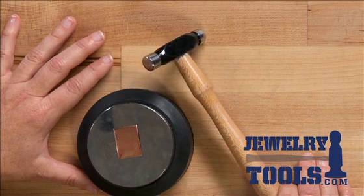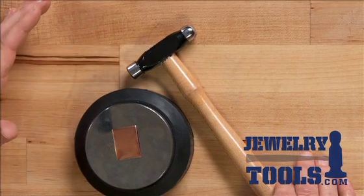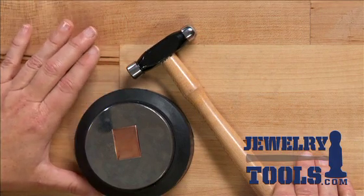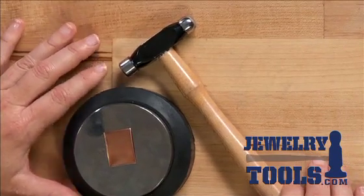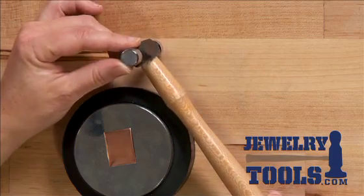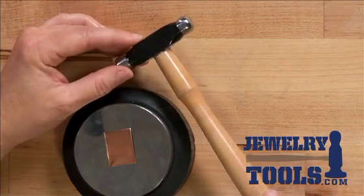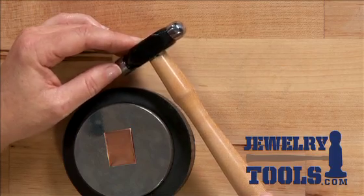A four ounce is a good kind of medium hammer to use, but if you're using thinner metal, you may want to use a lighter hammer — heavier metal, a heavier hammer. The ball-peen hammer heads are made of drop forged steel, so it's a pretty tough little guy, and it's going to work pretty well when you are hammering and shaping your metal.